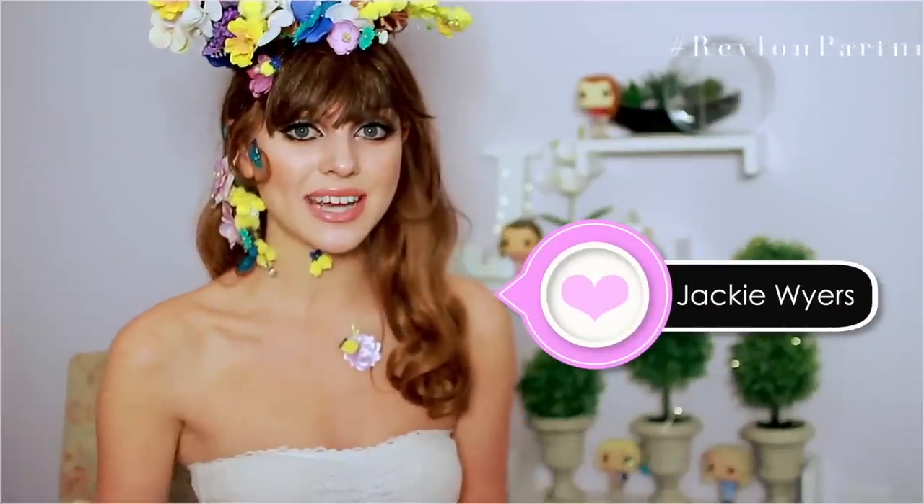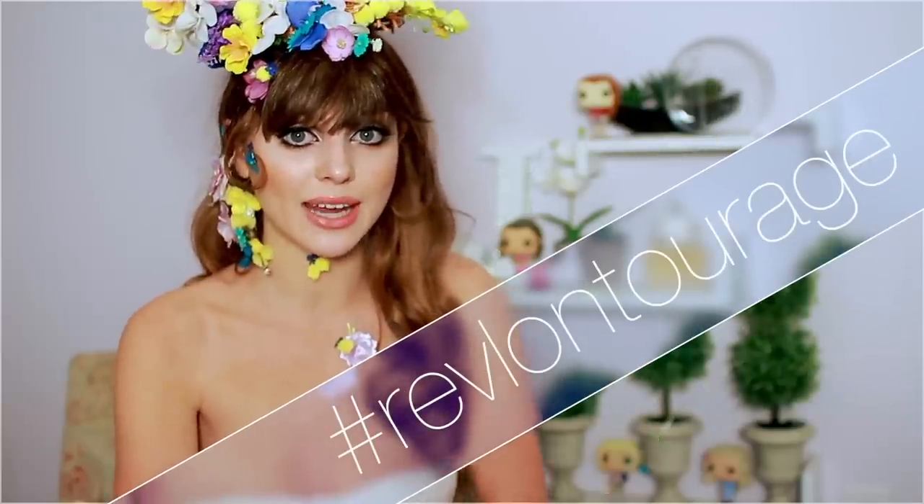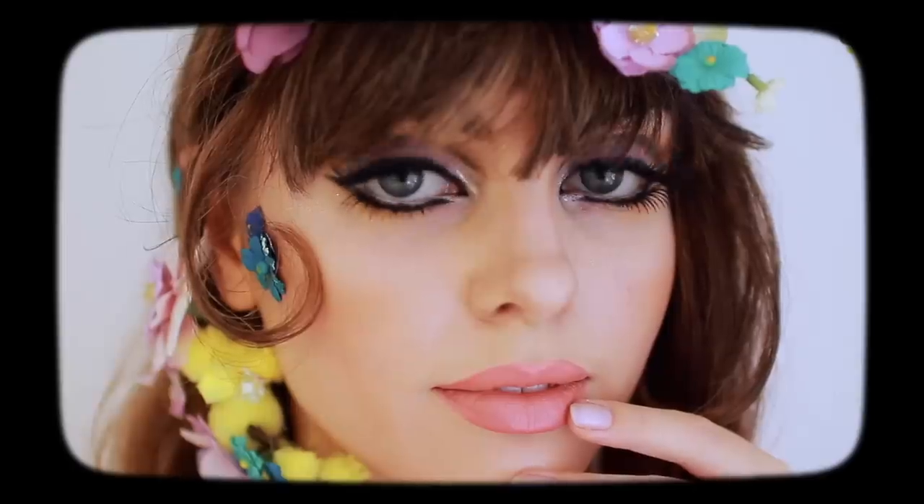Hey, it's Jackie, and for today's tutorial, I've teamed up with Revlon. As you guys might know from a couple of my previous tutorials, I am part of the Revlon Tourage for 2018, and Revlon's new Live Boldly campaign is all about being bold and unapologetic in every aspect of your life, so I decided to celebrate that and recreate a 60s look.